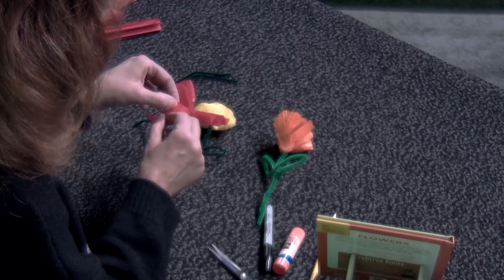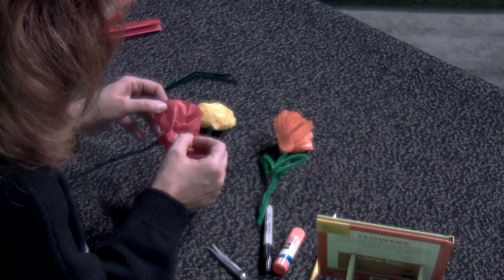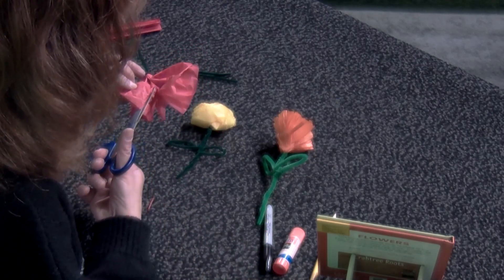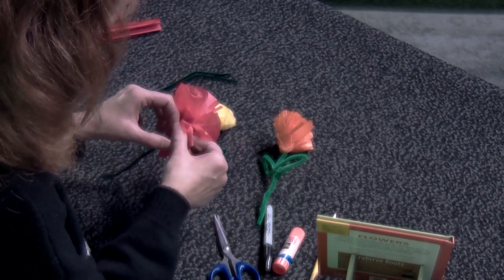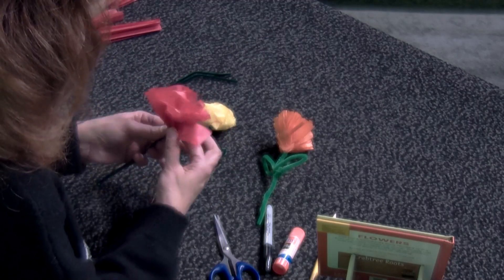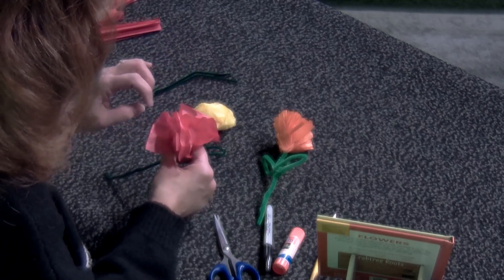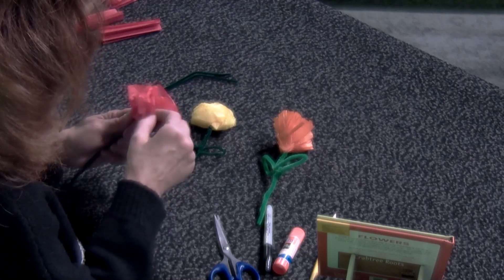Pull this layer down and come over to this part, pull these layers apart. Maybe before you start folding, make sure all of your layers are separated. Pull that apart, pull this apart. Once they're all sort of pulled apart, you can scrunch it back together and design it the way you want. Fluff it all together until it looks like a little flower — like a carnation with all the little pretty parts.